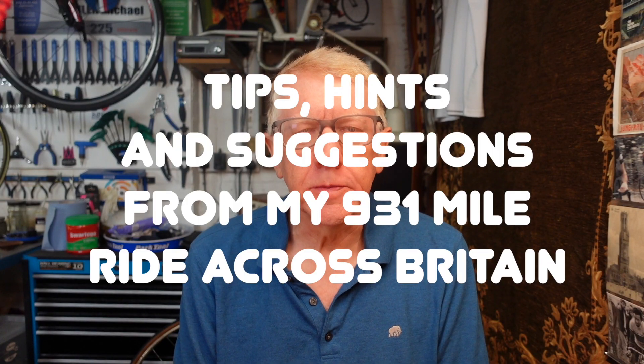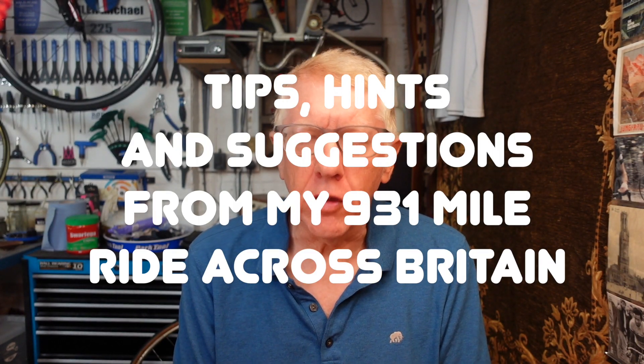Well hello and welcome to my latest video. Some of you will know that I have recently completed Land's End to John O'Groats — 930 miles across the length and breadth of Britain. There is a rather long video about my journey on my channel, but I thought I'd do a number of follow-up videos giving some lessons from the trip and also some advice, guidance, and suggestions that some people may find useful if you're going to do LEJOG or a similar long distance journey.